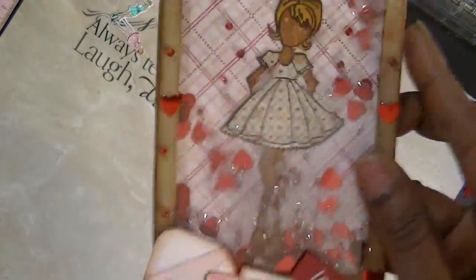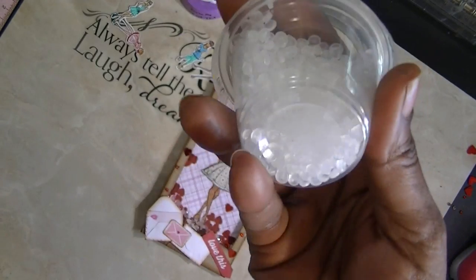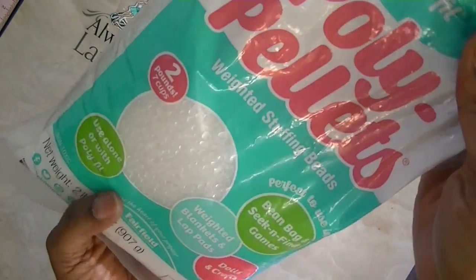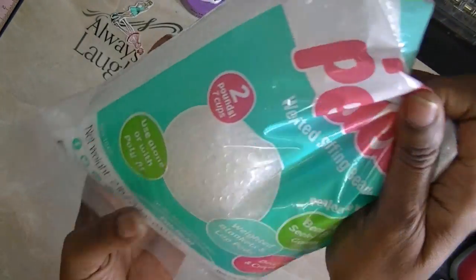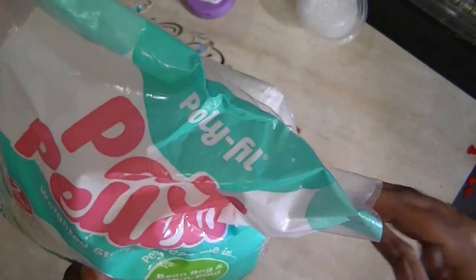What makes it so shaky is I ran across these little pellets — they are the Polly Pellets. As a matter of fact, let me show you. I know if you all are crafting, you have these. I was cleaning my craft room and found them. They're called Polly Pellets, and they still sell them in craft stores like Michaels or Joann's. You put these in your blankets, bean bags, or dolls to give them weight.